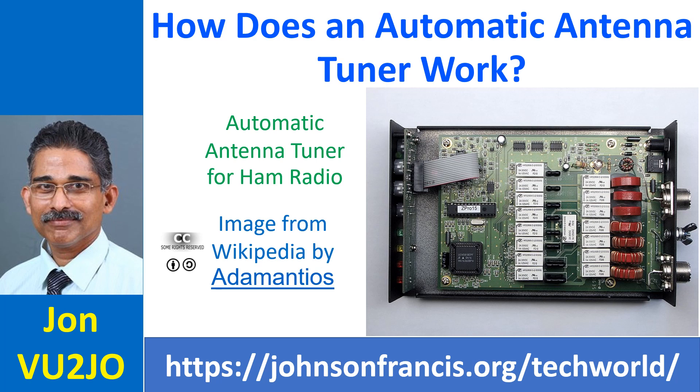But the range of the built-in automatic antenna tuners is usually low, taking care of SWR, or standing wave ratio, up to about 3 to 1. If the SWR in the system is higher, you may still need an external antenna tuner in addition to the built-in antenna tuner within the HF radio.